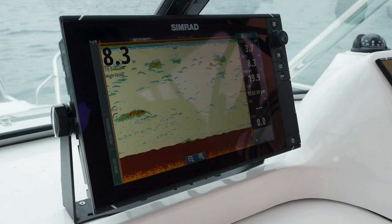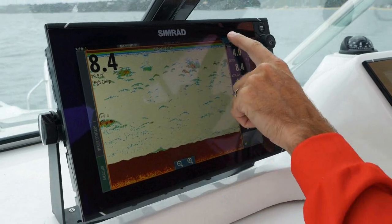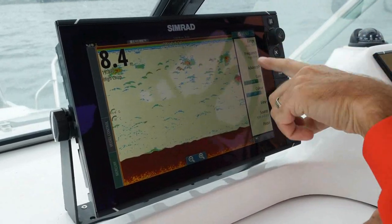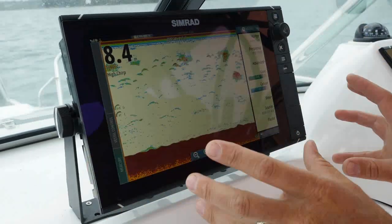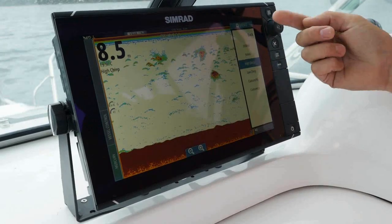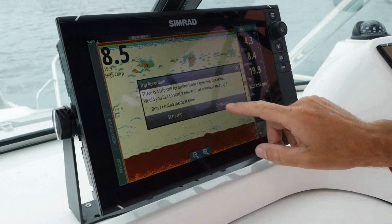To make your unit work properly and get the right stuff going out of it, you've always got to remember this orange border here is what you're actually on at the moment. So if I open that menu, it's all my sounder frequencies and stuff like that. This is a high-chirp transducer that I'm running here. You've got high-chirp, low-chirp, custom — you can do all sorts of different stuff.